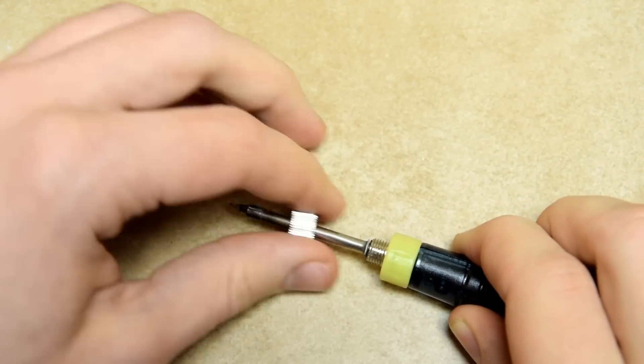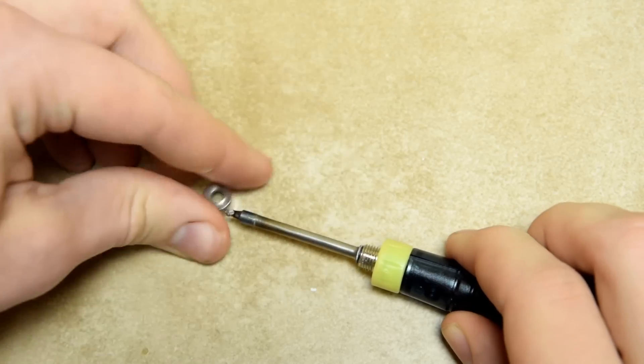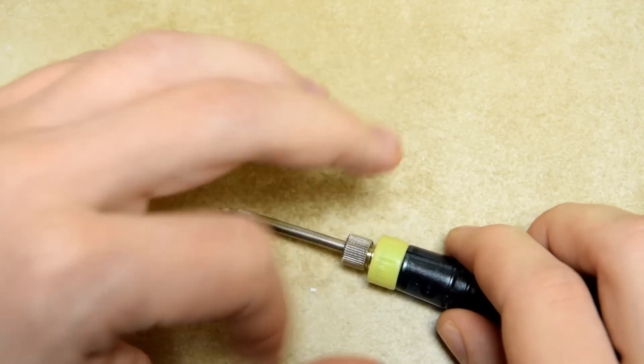The tip replacement procedure is really very simple. You only need to unscrew the front cap, take the old tip out, put the new one in, and screw it back.